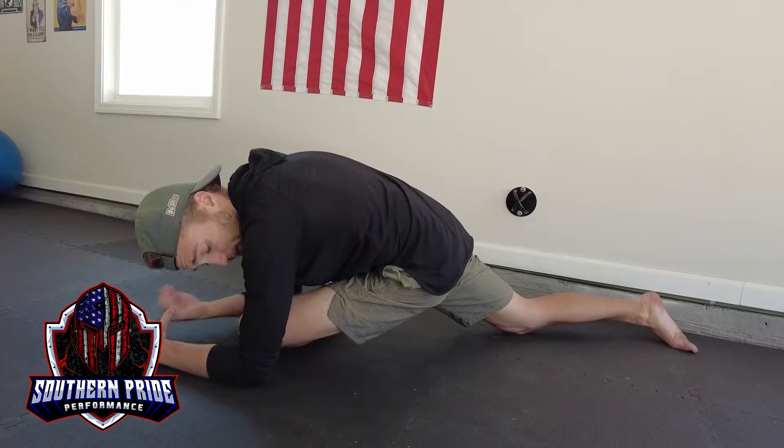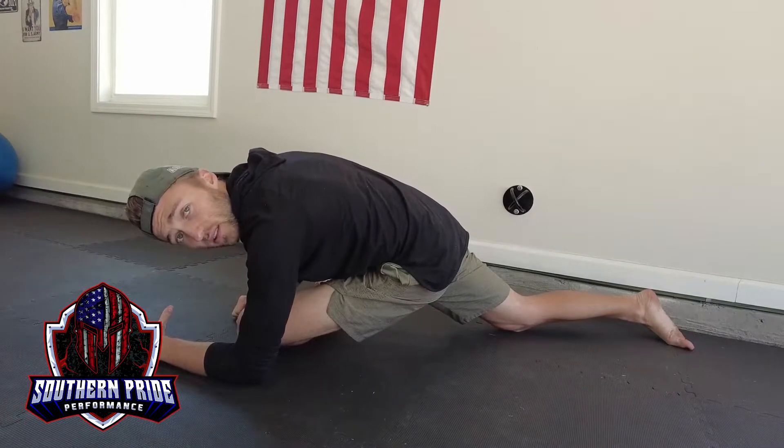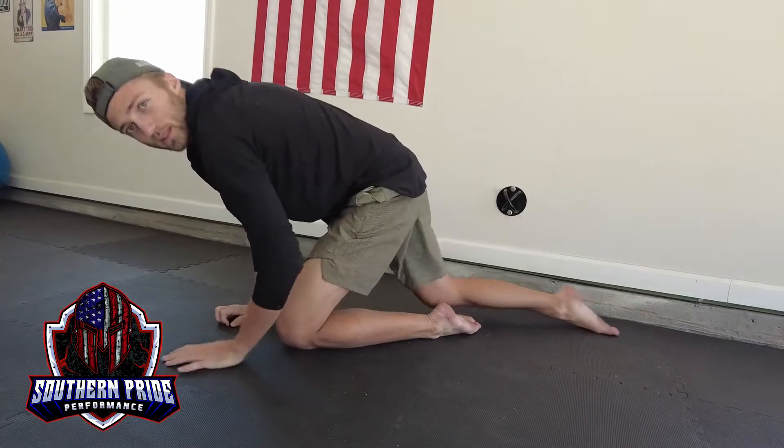I've seen some of my riders get pretty much completely flat against the ground doing this. As usual, take nice long deep breaths — 20 to 30 seconds each side.